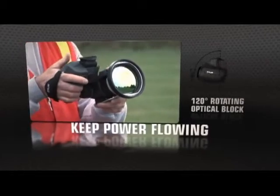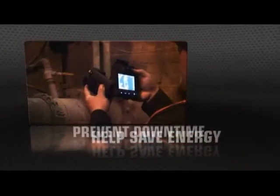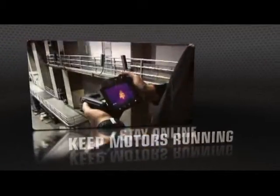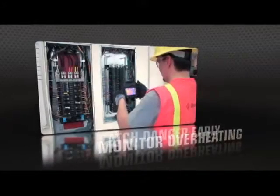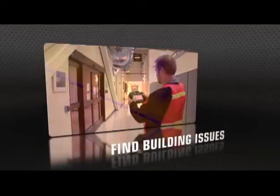T-Series' unique rotating optical block gives you the flexibility to point the lens from any angle and keep the display in easy view, so you can work comfortably for hours and get more done. Perfect if you're a thermographer booked with detailed inspections for predictive maintenance, energy performance, or building diagnostics.